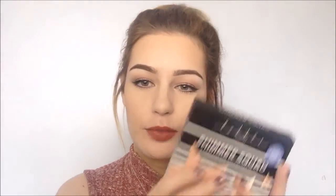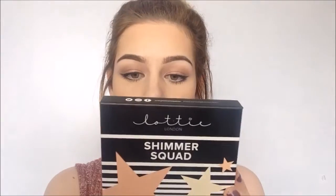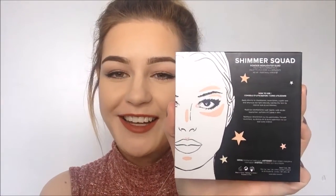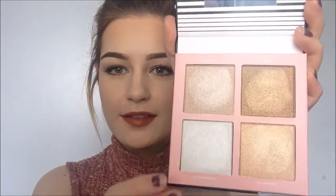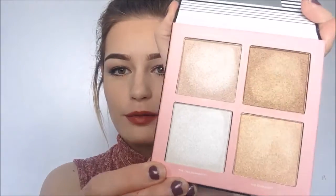The next product I'm going to try is the Lottie London Shimmer Squad palette. I'm going to go and finish up the rest of my makeup and I'll be right back. So I'm back. I have all of my makeup done except my highlighter. This is what it looks like — it comes in a little box. It has little magnetic type packaging, and this is what the back looks like. And for the bit that you all want to see — ooh, this is the highlight! I've already swatched them on my fingers and there's a little mirror with it. They're so pretty!